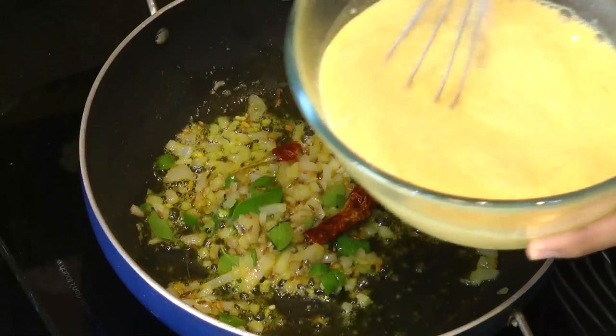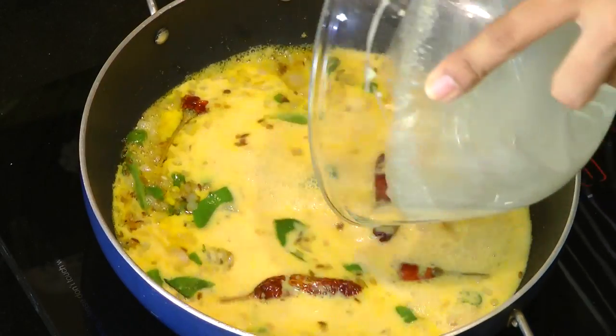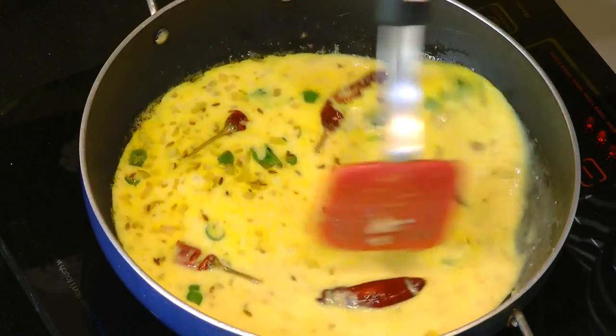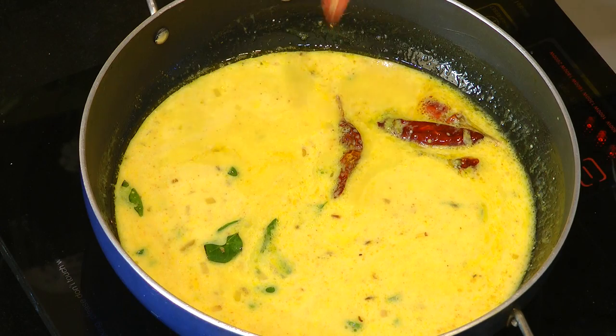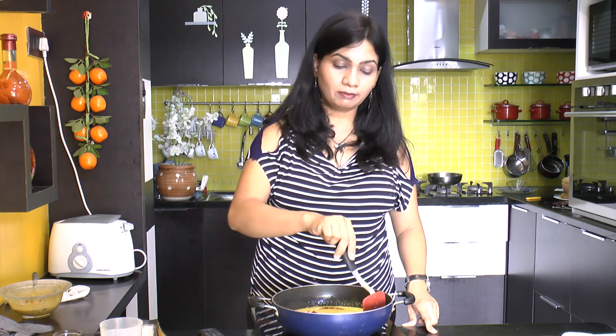Now lower the heat and pour in the Kadi mixture into this tempering. Stir it one more time and pour in slowly. Now increase the flame to medium and bring this Kadi to a boil. Keep on stirring so that the bottom doesn't get browned. Once this Kadi comes to boil, reduce the heat to low to medium and allow it to simmer for 10 minutes.